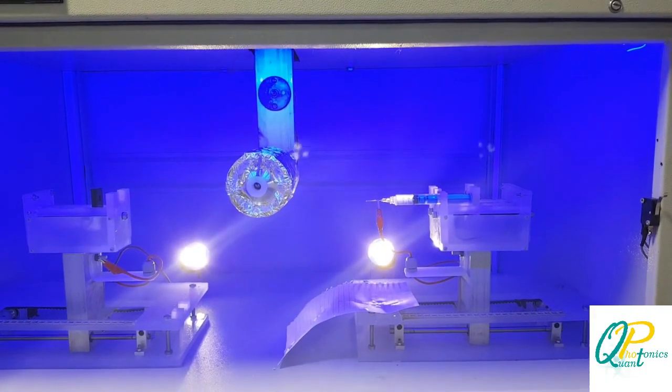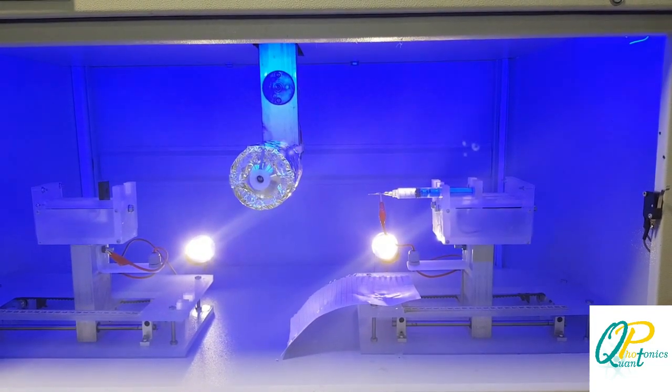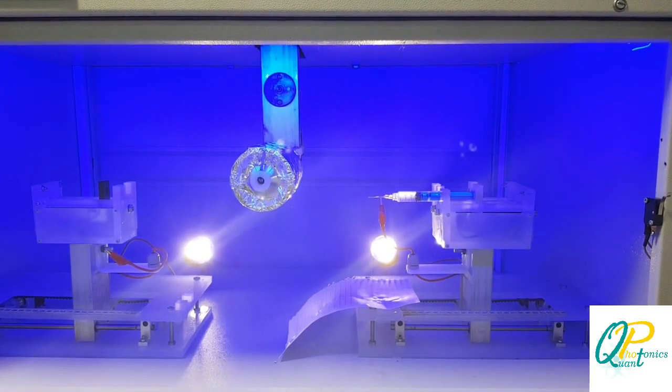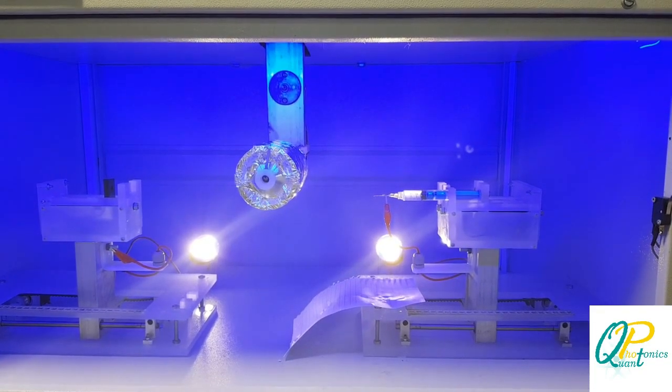I'm here to explain the electrospinning experiment. This device is used to fabricate nanowires by applying electrostatic force. In order to begin, we had to synthesize the polymer, which is PVA in our case.